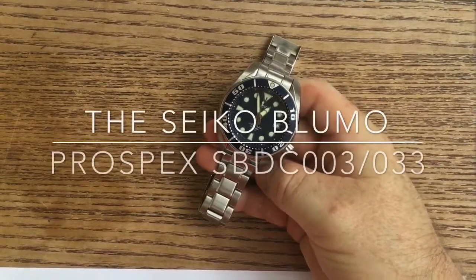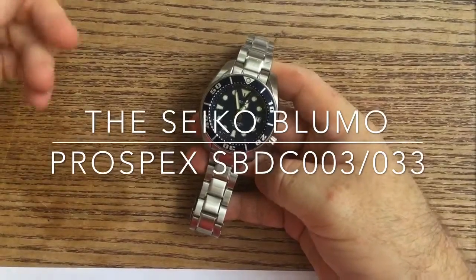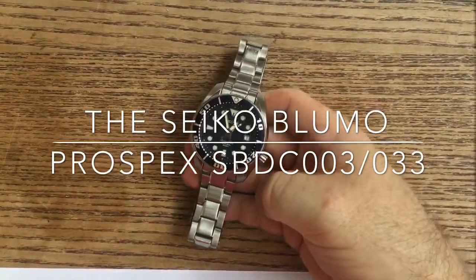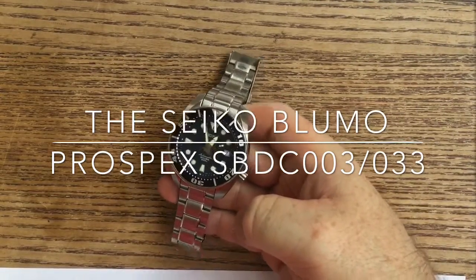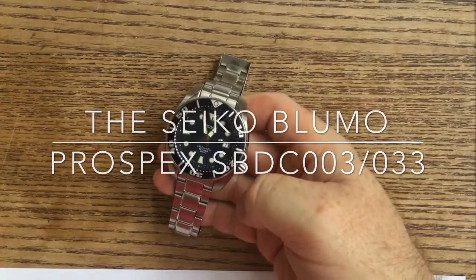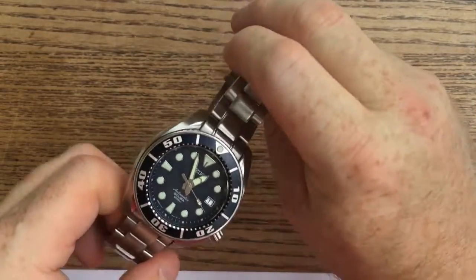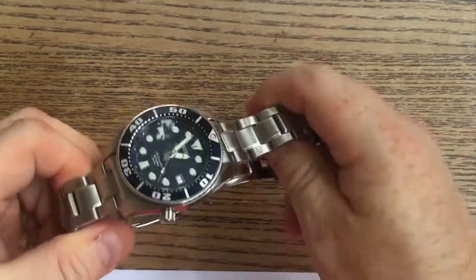Hi there guys. Today I'd like to show you another watch from my collection. This is the Seiko Sumo SBDC-003, or the SBDC-033 if you have the new model with the X-Prospects marker on it. This is originally a JDM model, or Japanese domestic only model, before going out to full international markets.